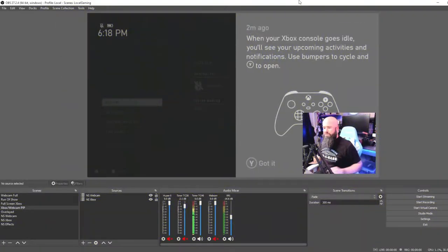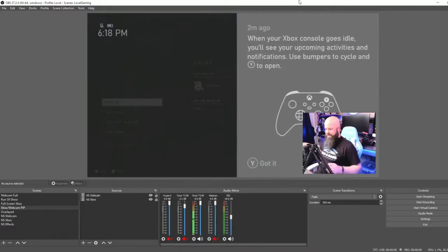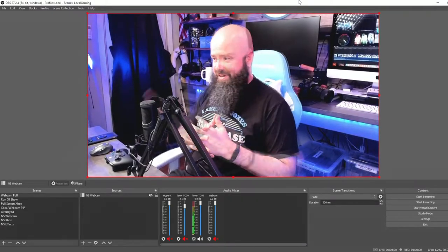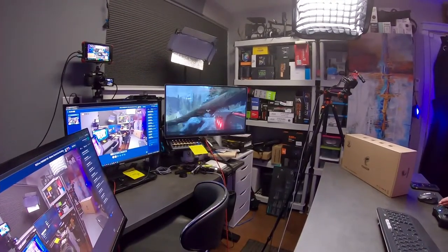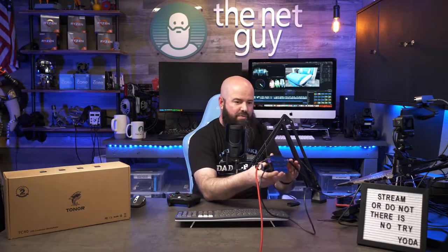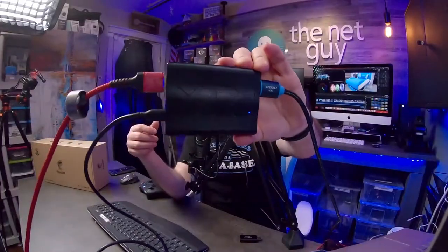I'm using OBS here. My Xbox went to sleep but I'll wake it up. This is actually being captured by the XR1 Light, and the beauty of this one is it's a pass-through capture card. My game is playing on that big 4K monitor there, so you're getting zero latency when playing through the capture card. It's got 4K 60 pass-through and 1080p 60 capturing capability. This is the actual unit we're using to capture the game — you can see the big XR1 there.